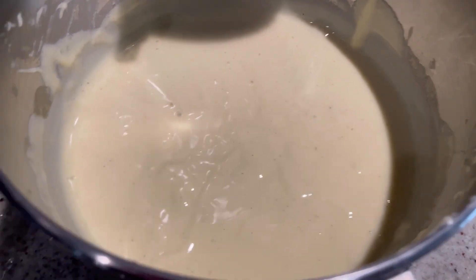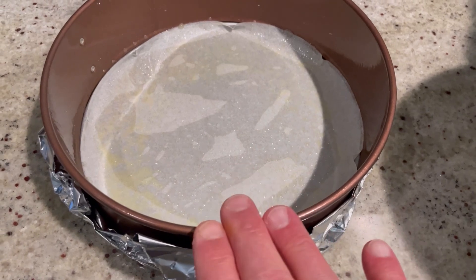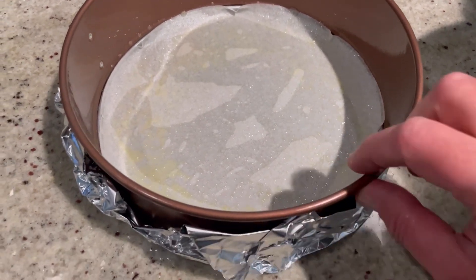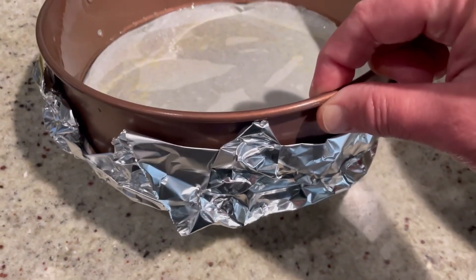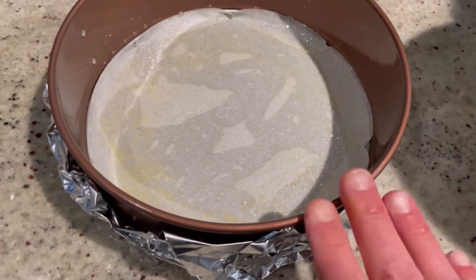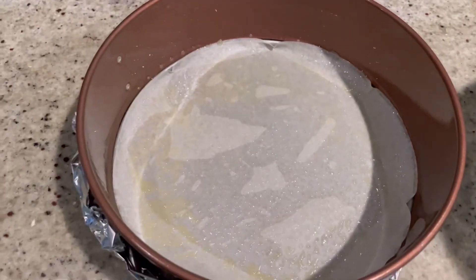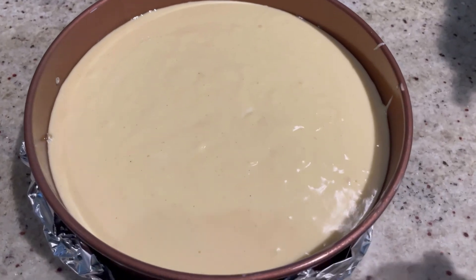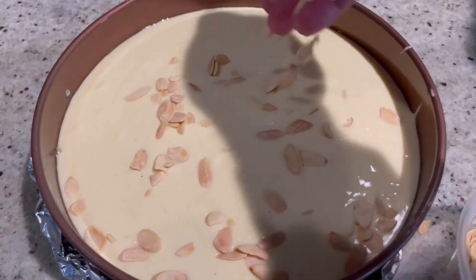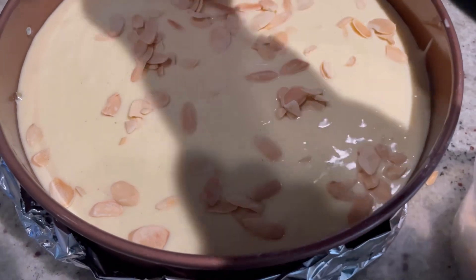Here I have my nine-inch springform pan that I lined with a sheet of parchment paper, sprayed it thoroughly with a non-stick cooking spray, and also lined the bottom with a heavy sheet of foil — that's important because these pans are notorious for leaking. Now we're going to get this into there, and for the topping we're going to sprinkle with some sliced almonds — you'll need about a cup, maybe a little more or less depending on how many almonds you want.